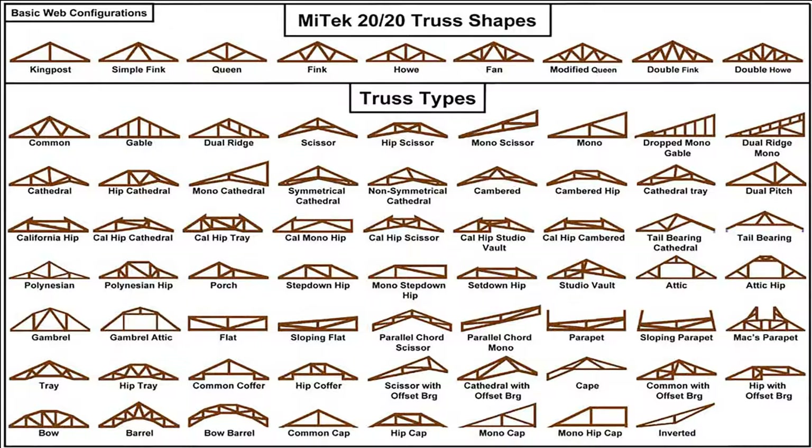As you know, every type of structure — roof, bridge or high voltage pole — needs a steady structure.